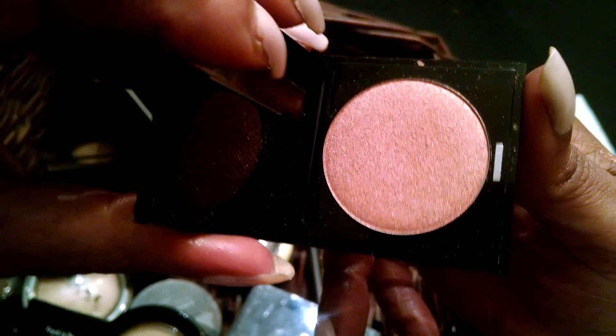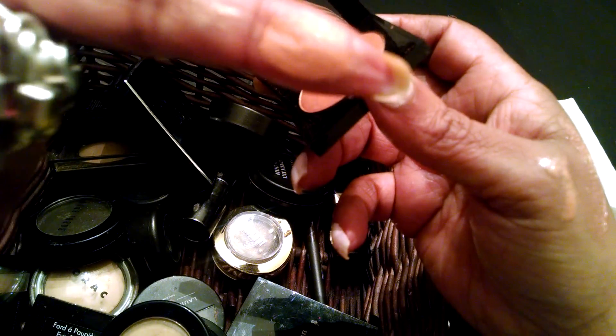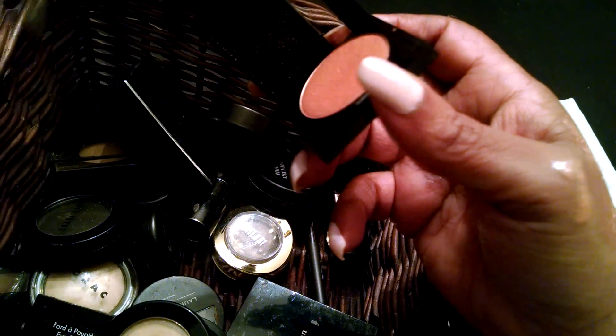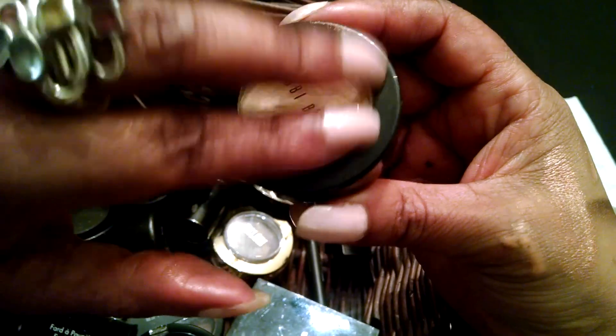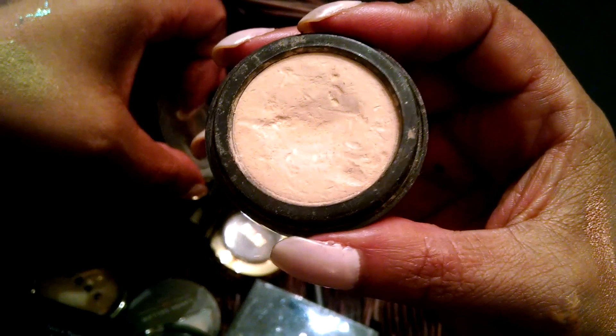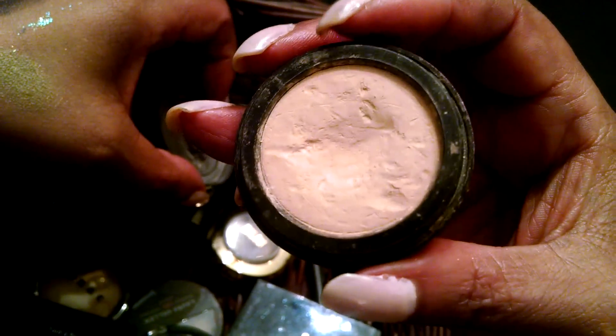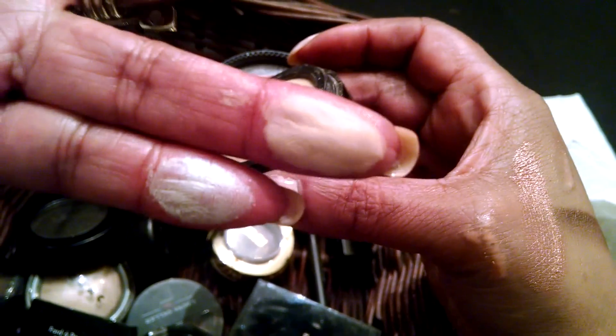And this is a Makeup Forever shade — it's kind of pretty, it has a little bit of sparkle to it. I love Makeup Forever too. Here's a poppy brown shade that I used to wear all the time, and I've repurchased this several times. It's nice as a lid color or as a brow color — again, depending upon your skin tone, you can wear it either way. I used to wear this to work all the time. It's a matte shade.